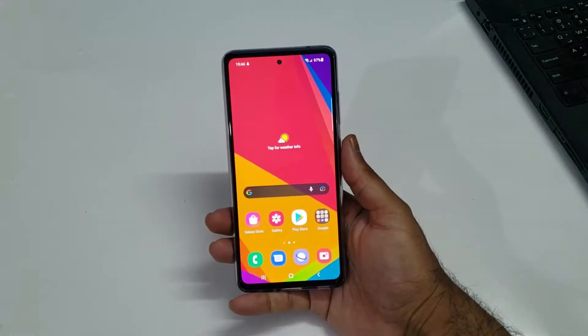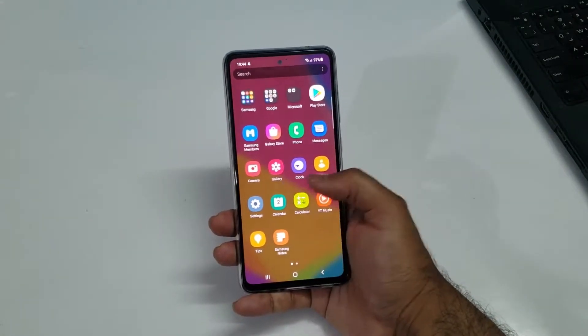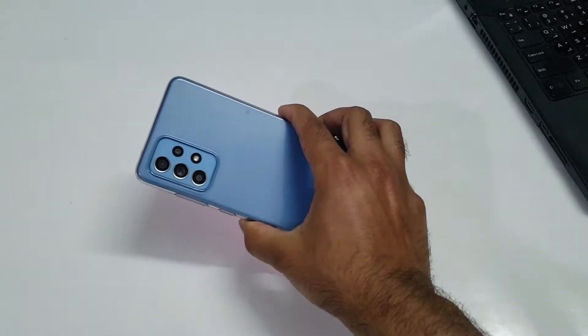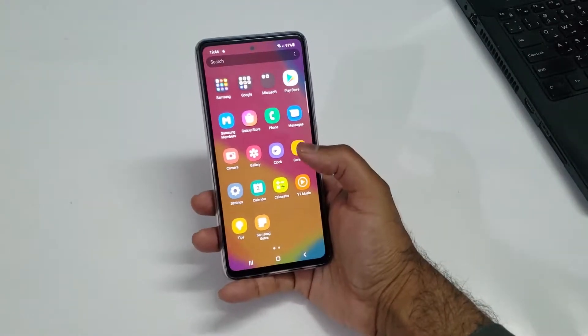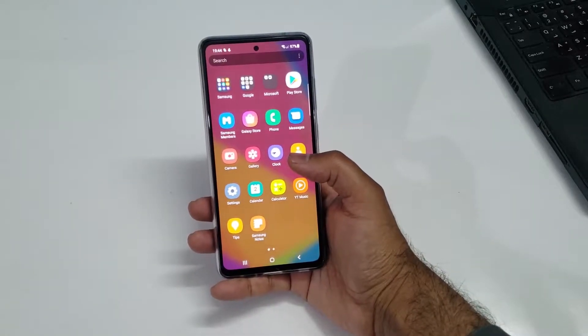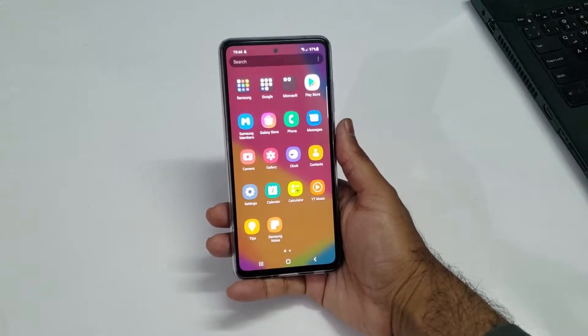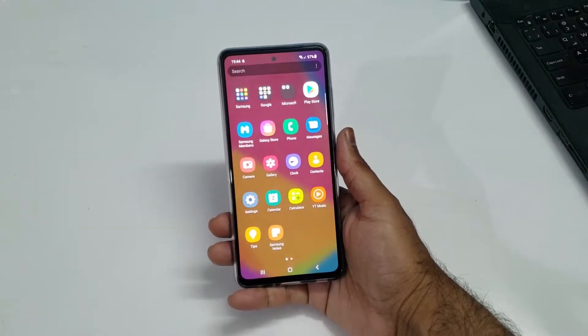Hey, what's up YouTube, welcome to another video. In this video we are going to demonstrate how we can enter inside the recovery mode for the Samsung Galaxy A52, and I will tell you the new method that Samsung has introduced for that particular device — specifically all those devices running One UI 3.1.